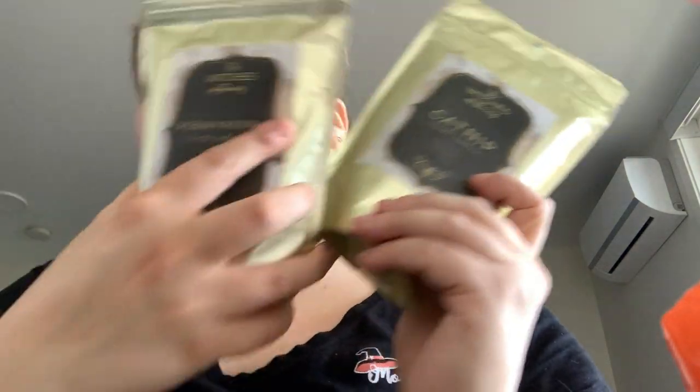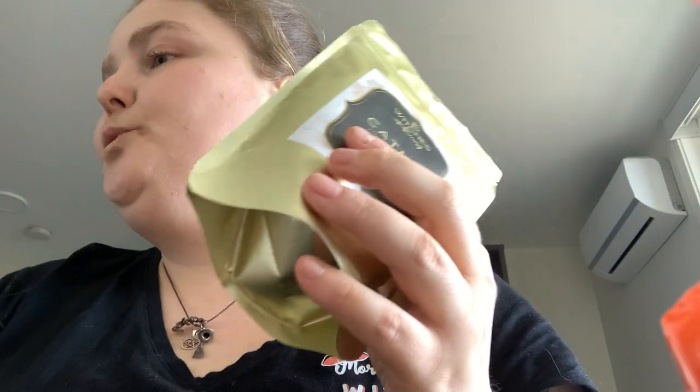This is a late video of the February 2022 Oracle Box. I moved and there was some shipping address confusion anyway. It's an oracle cards box, and you got catnip and pennyroyal as your two herbs.